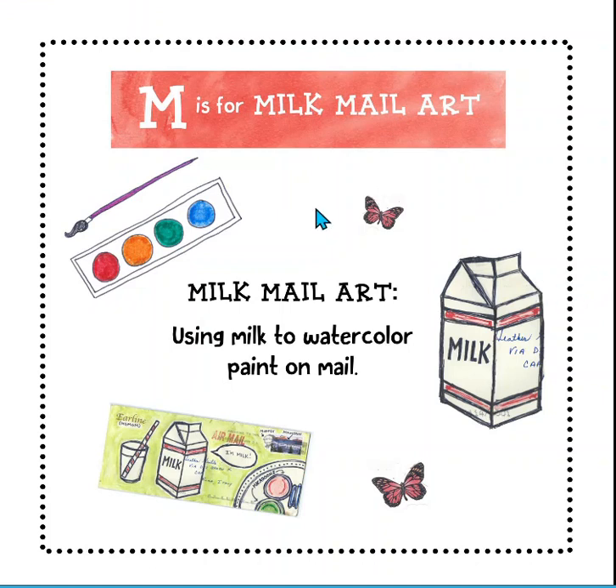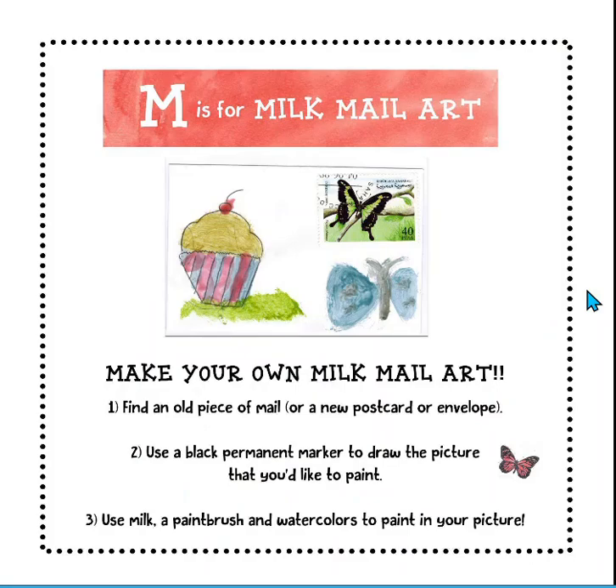This fun book is the kind of book — we had the one about juices where you could paint with juice. So this is a milk mail art using milk to watercolor paint on mail. Let's take a quick look at that before we read the story. Make your own milk mail art: find an old piece of mail, a new postcard, or an envelope. Use black permanent marker to draw the picture you'd like to paint. Then use milk, a paintbrush, and watercolors to paint your picture. I believe that's how this author did the illustrations in the book.